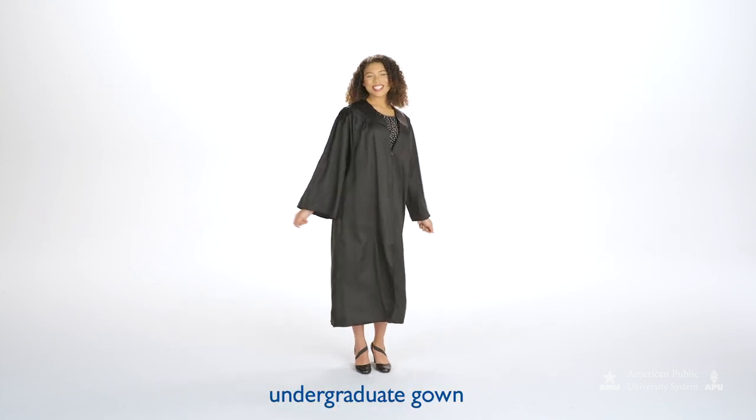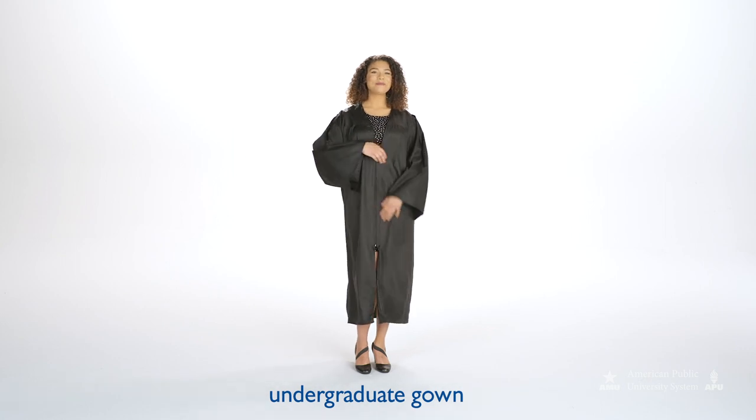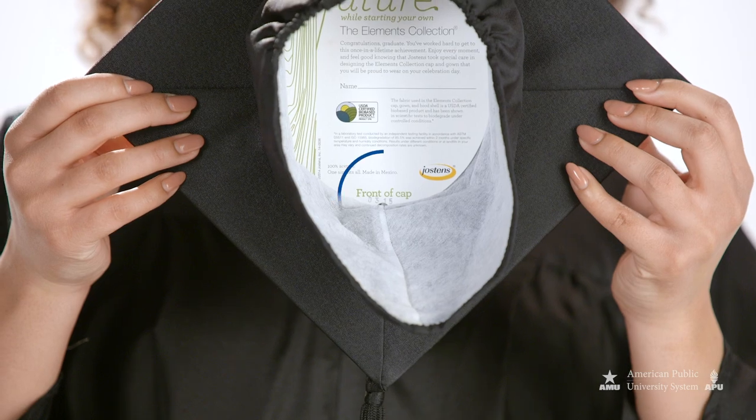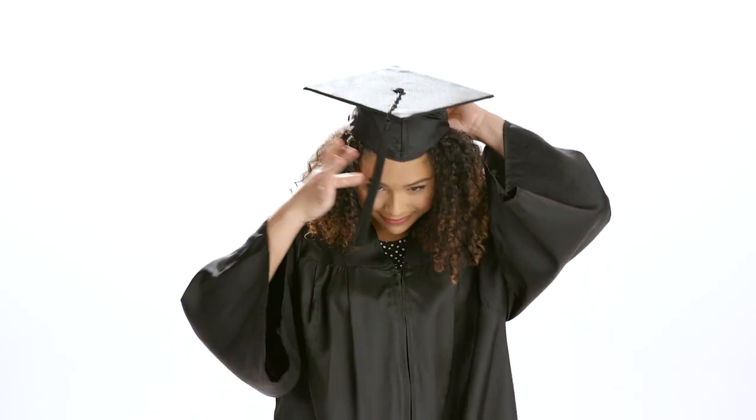This is an undergraduate gown. It has open sleeves and is all black. The gown is worn with the zipper in the front. The front of the cap is indicated on the inside. The mortarboard is placed level on the head with the tassel on the right.